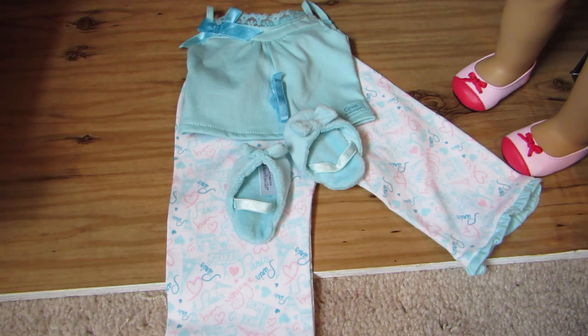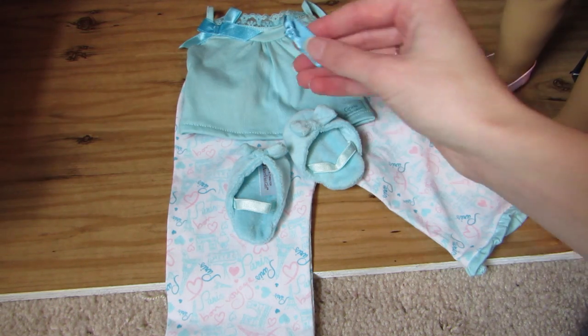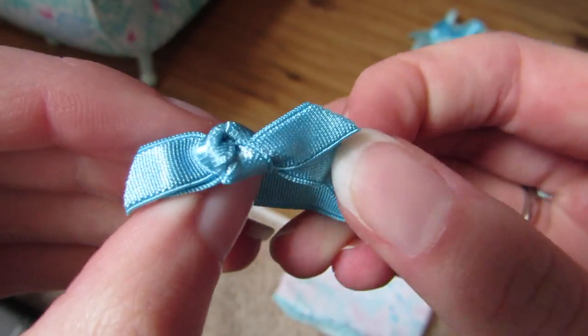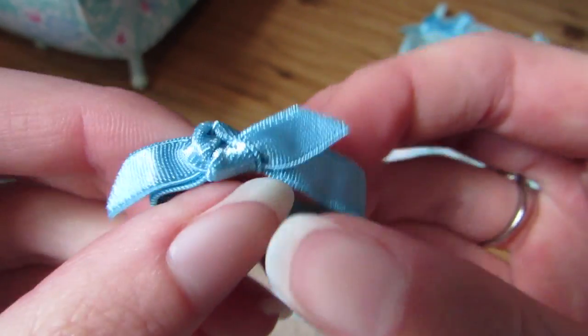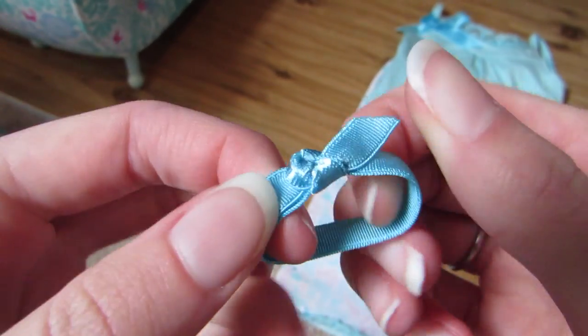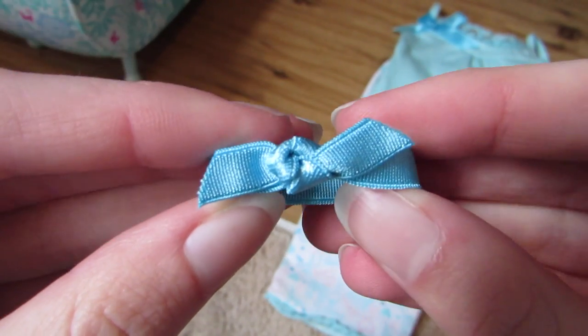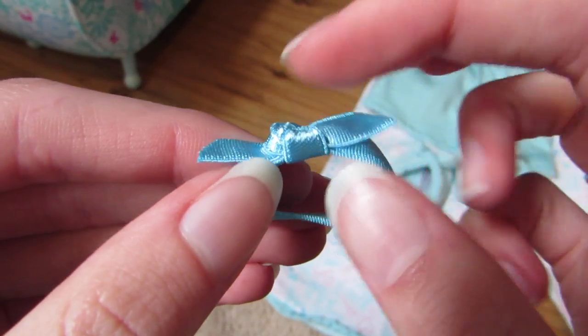So here's an overview of everything it comes with. Let's start with this creaseless hair tie. Here's what it looks like — it's blue and stretchy so you can put Grace's hair in a side pony for bed. I just tied it in a knot up here.